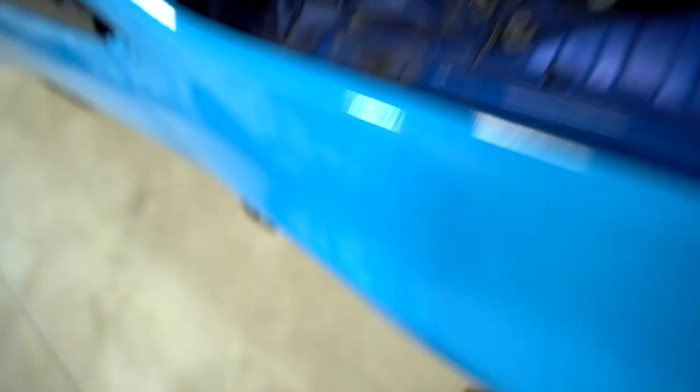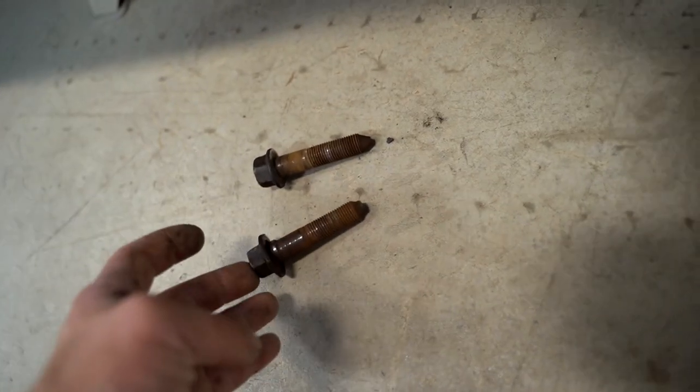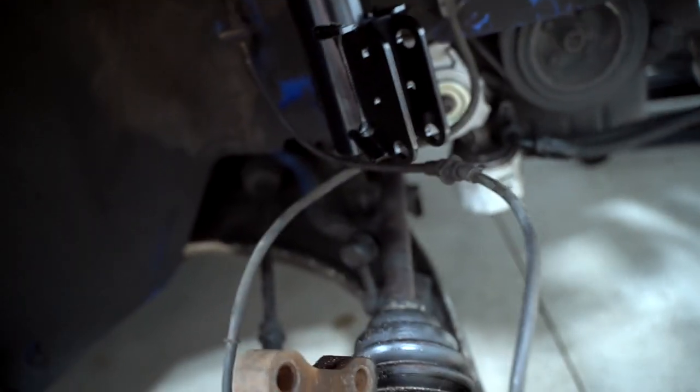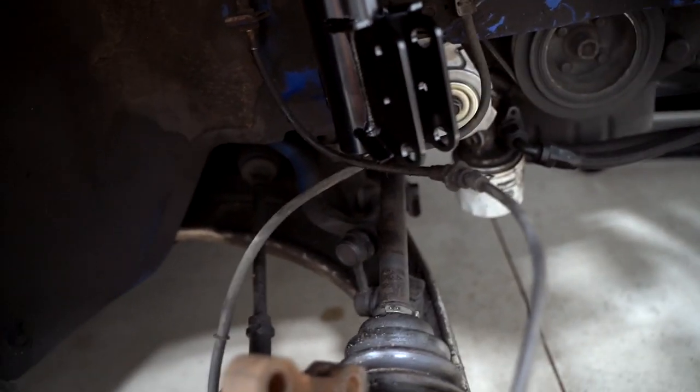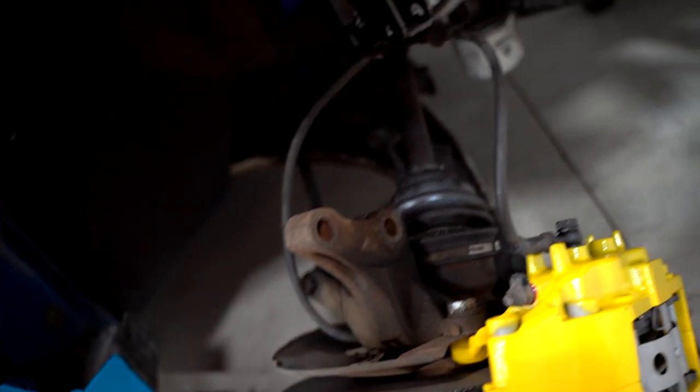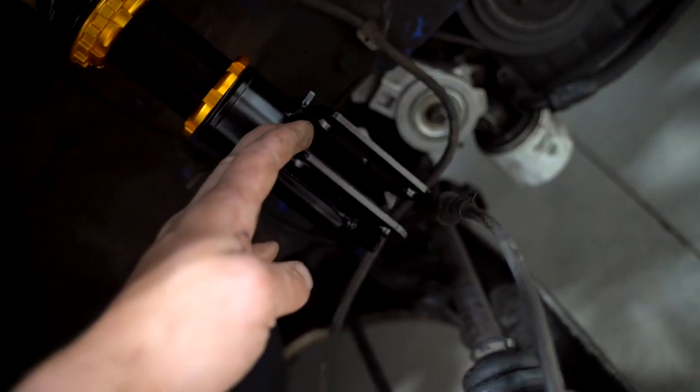We got the coilover installed. We used their supplied top hat nuts for the lower hardware and we'll be reusing our factory hardware for these two big bolts. If your car has the ABS and brake line bracket, reuse that as well. Because the coilover is so much shorter than the factory strut, we're going to grab our jack and jack up on that lower control arm until everything lines up.